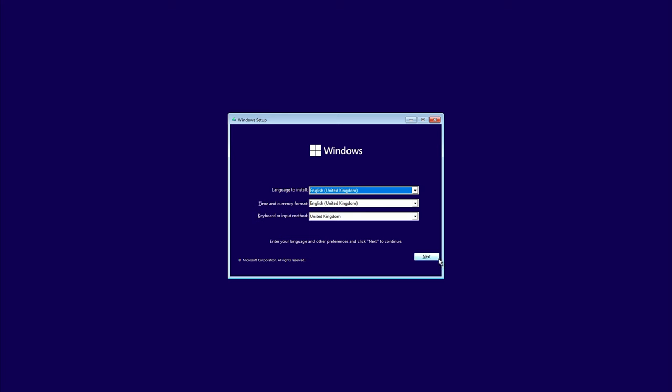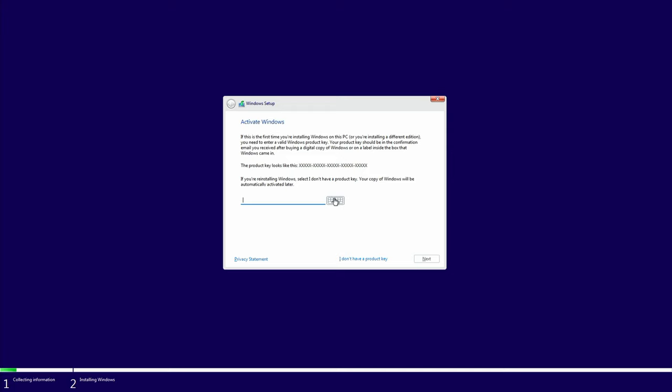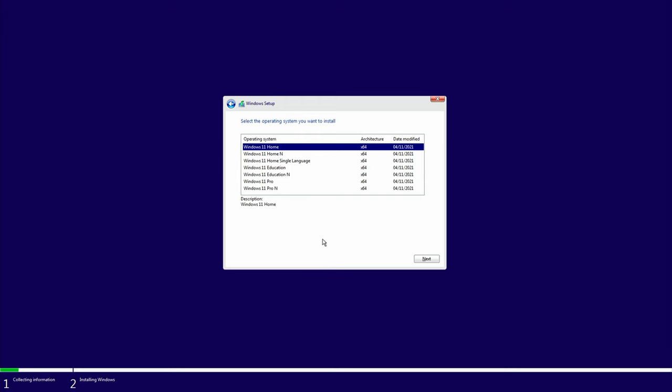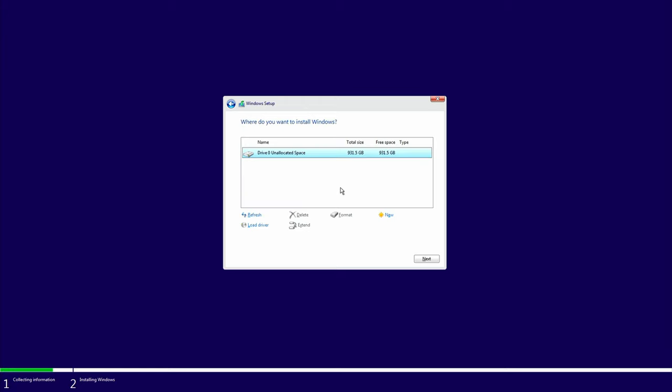I'm in the United Kingdom so I'll click next. Click install now. If you have a Windows product key enter it; if not, click 'I don't have a product key'. Select the version you'll be getting a key for — I'm selecting Windows 11 Pro. Accept the license terms and go for a custom install. If you have more than one drive, pick the one you want to install Windows on, then click next.